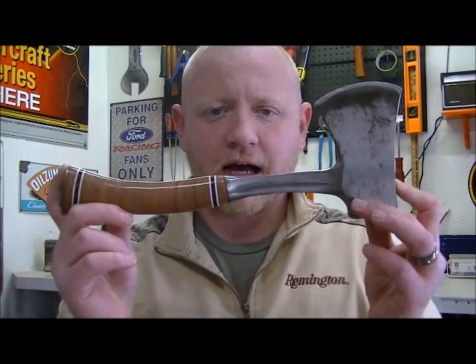When thinking about an axe to take with you, obviously maybe a Gransfors Bruks or a Wetterlings axe would be ideal — those are great axes. They have a great price tag. This right here, I've done some looking to see what the current prices are, and you can find them all over the internet for around $30.